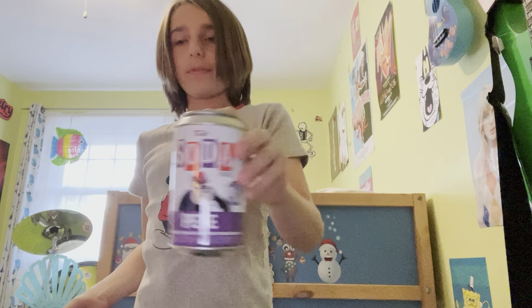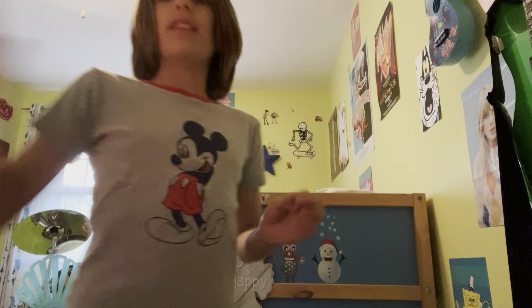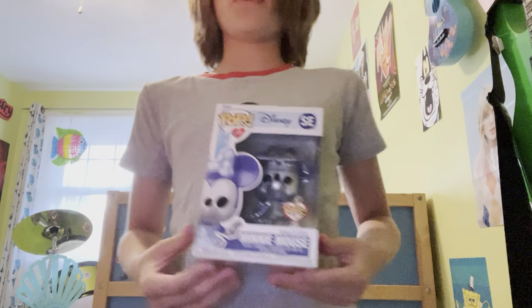Hey guys, it's Nico here and today this is kind of a way I'm announcing Funko Soda Saturday, including my guy Pete here. I made the video today — today's Friday so I'm going to try to post this video today.